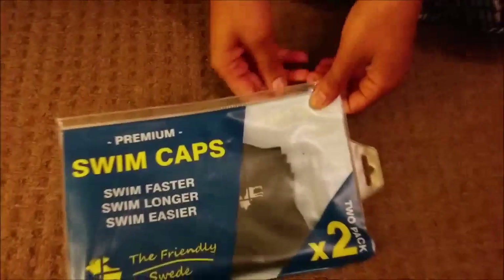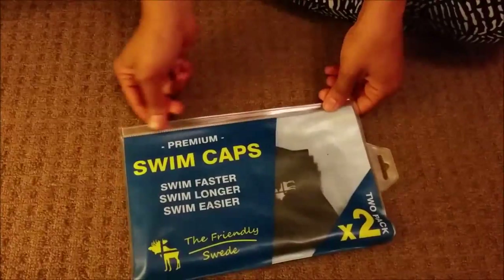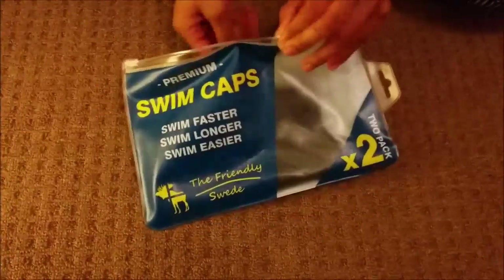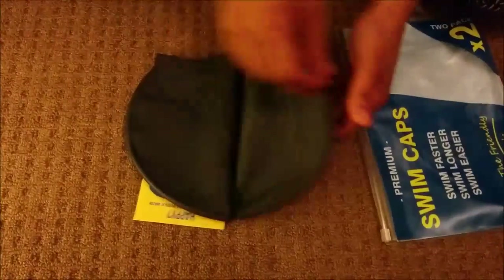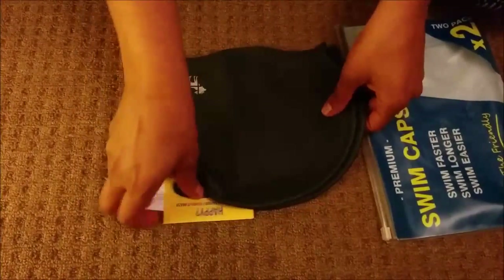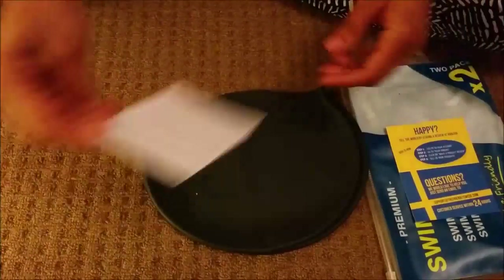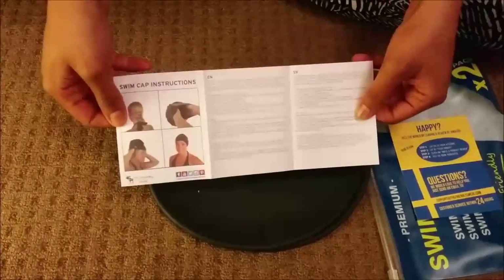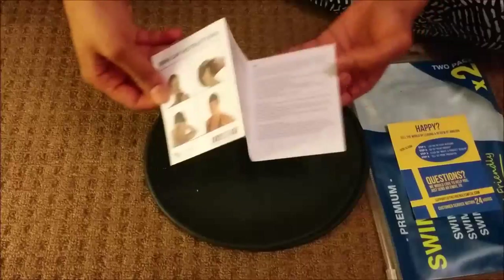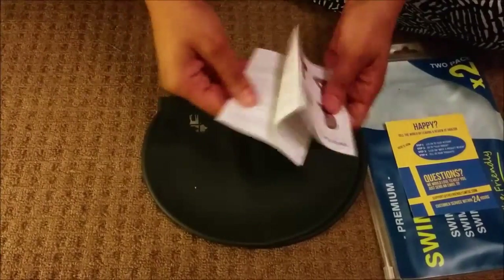I'm going to open this now and show you what it looks like. I'm taking off the seller tape from the side, and it comes in a ziploc bag. Inside are the swim caps, along with contact information and a little instruction booklet on how to use the swim caps. It's in two languages — English and a couple of others.